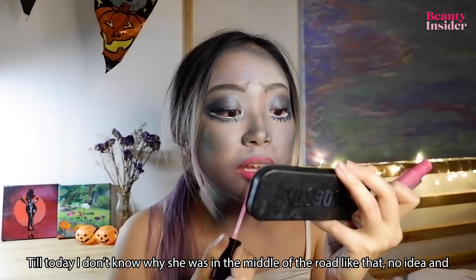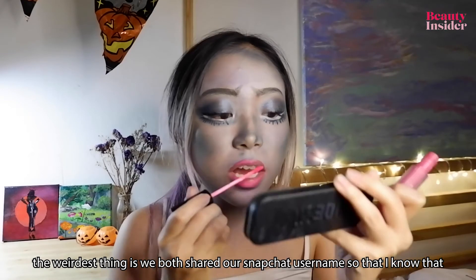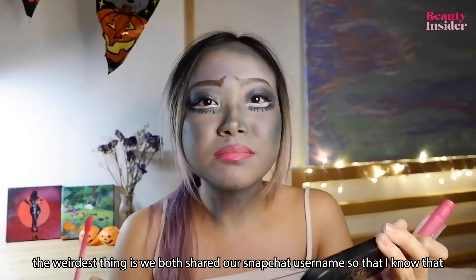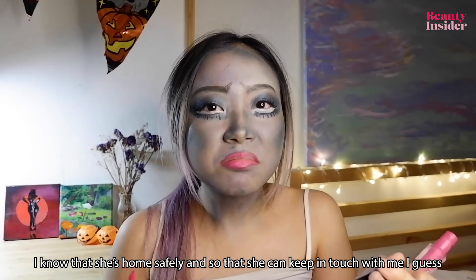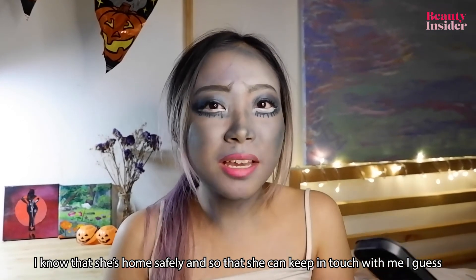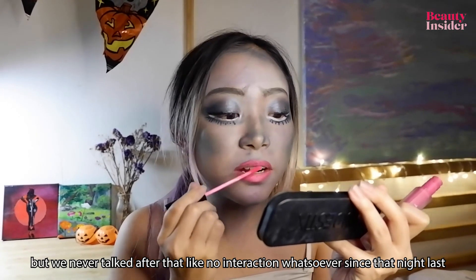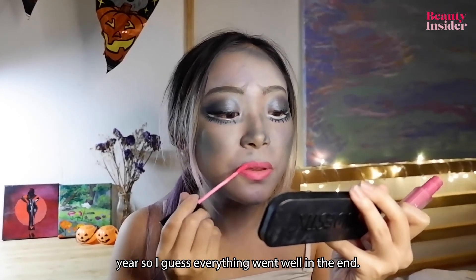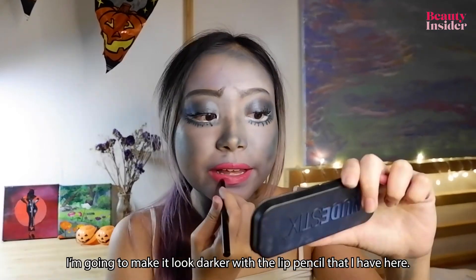Till today I don't know why she was in the middle of the road like that — no idea. The weirdest thing is we both shared our Snapchat usernames so that I'd know she got home safely and she could keep in touch with me. But we never talked after that — no interaction whatsoever since that night last year. I guess everything went well in the end.